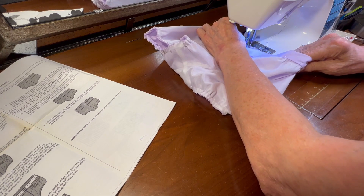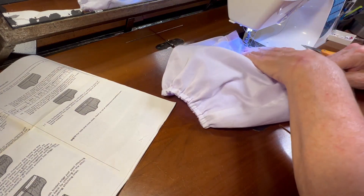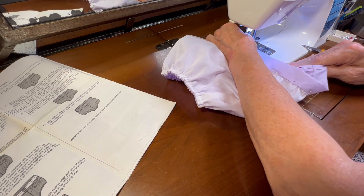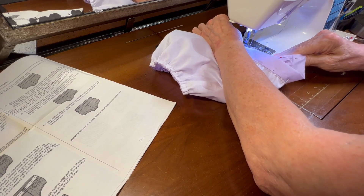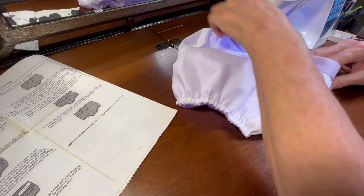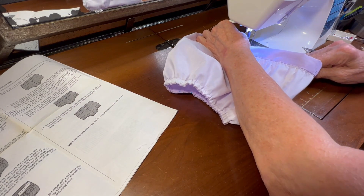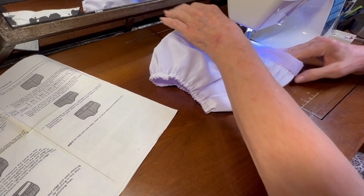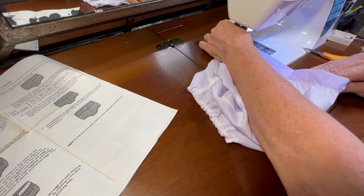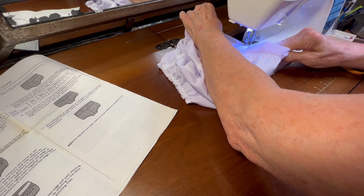But as I read forward in my pattern, I need to run some three quarter inch elastic through the back of the waistband before I sew down the front of the waistband. That's why I pinned down the front also — so that I could make sure I could stitch in the ditch along the front later on.